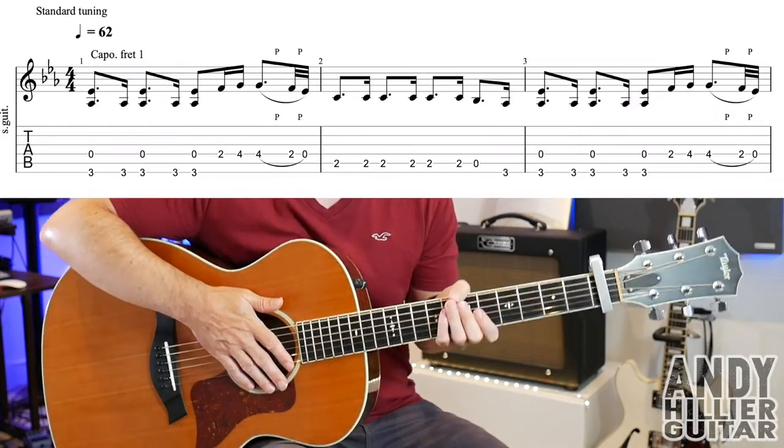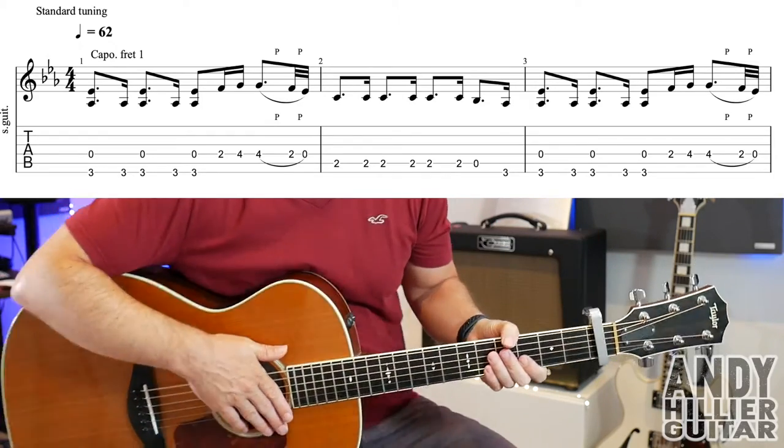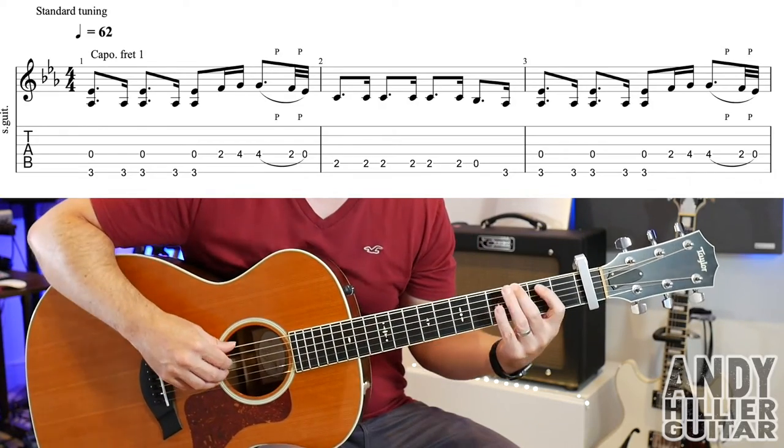I've got my guitar in standard tuning and a capo on fret number one. The song starts with an introduction — there are two lines for the introduction. The first line sounds like this.